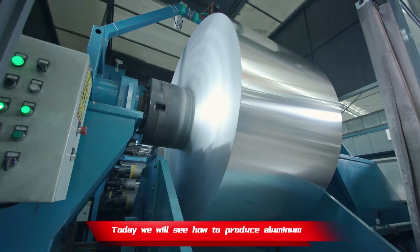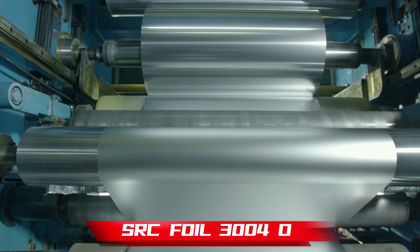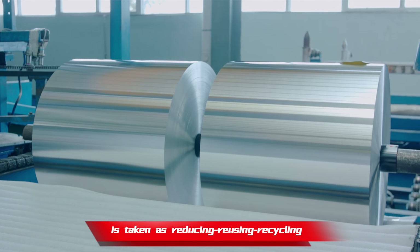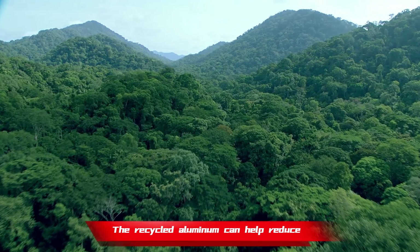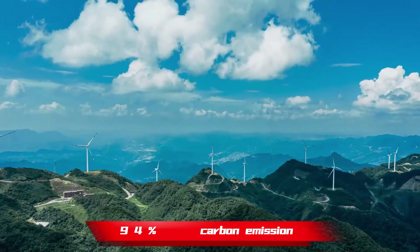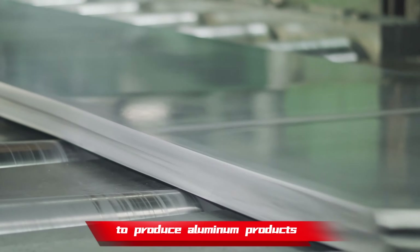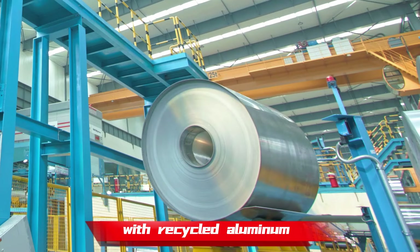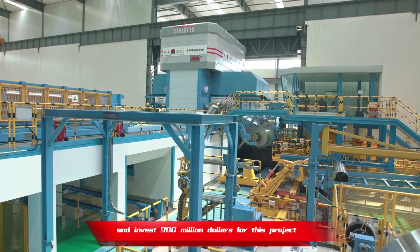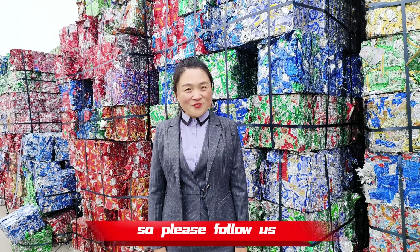Today we will see how to produce aluminum SRC foil 3004 O. 3004 O is taken as reducing, reusing, recycling in the market. The recycled aluminum can help reduce 94% carbon emission. Mingtai is the first one in China to produce aluminum products with recycled aluminum. We learned the technology from Novelis and invested $900 million for this project. Please follow us.